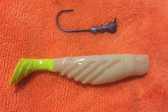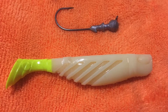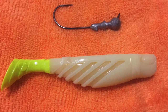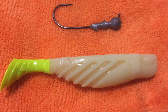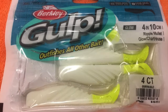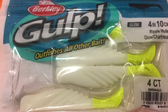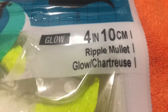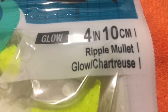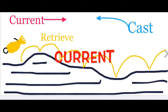We typically use about a 3/16-ounce jig head and a Gulp Ripple Mullet. It is hard to beat the Gulp Ripple Mullet — Gulp has a great smell, and they feel like real fish when the fish bites, so fish are a lot less likely to let go before you can set the hook. This size jig head gives me good casting distance and keeps the bait close to the bottom. You can find these baits at almost any tackle shop, Walmart, and many other places.